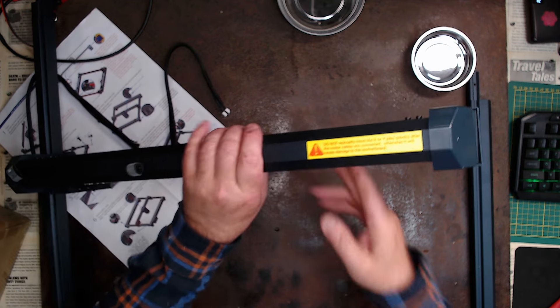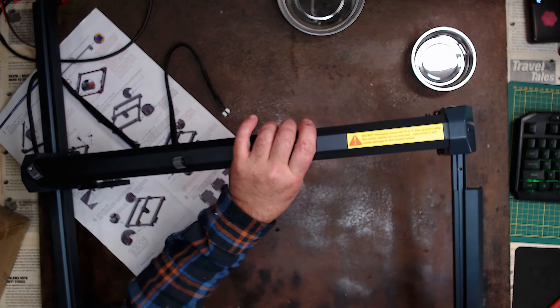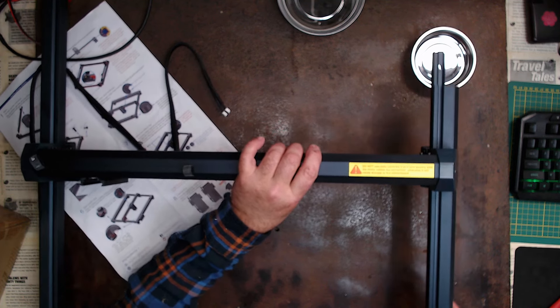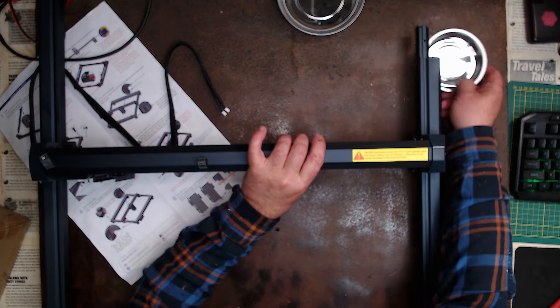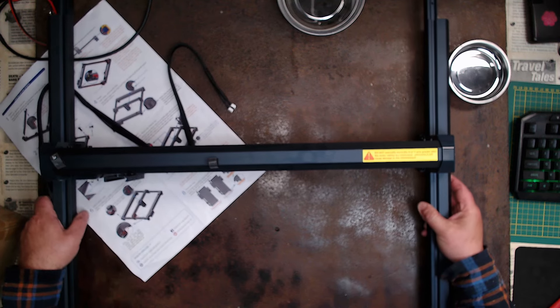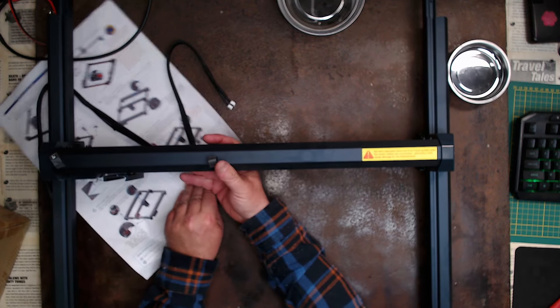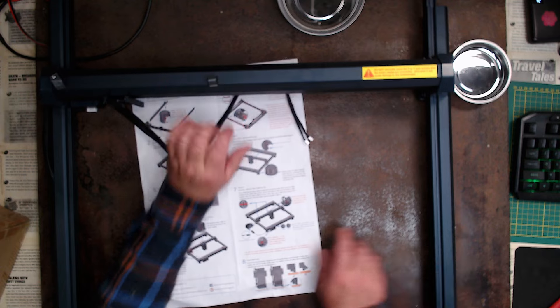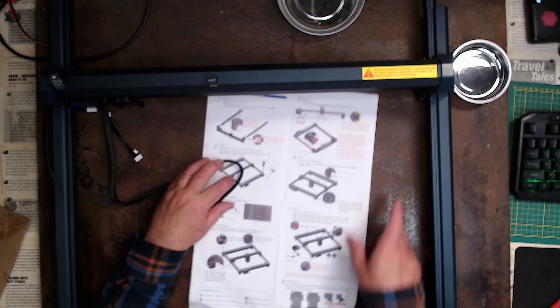Now I've got to slide this rail into here as per the instructions. I hope I got it right. Last time when I put the RAISE 5 together I made a silly mistake and had to undo it all, but I included it in the video because it's honest. When you do this, you won't hide your mistakes — it just seems a bit silly.